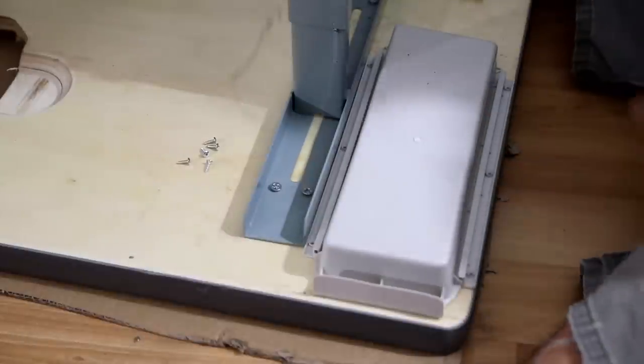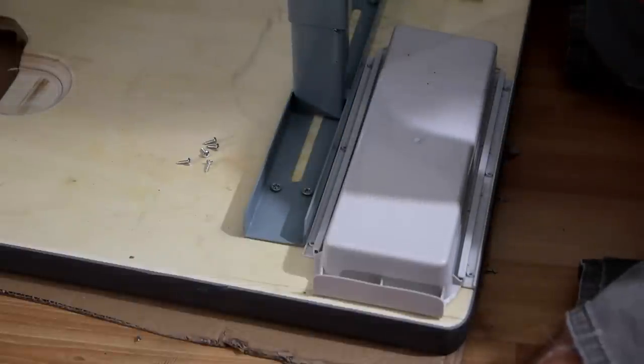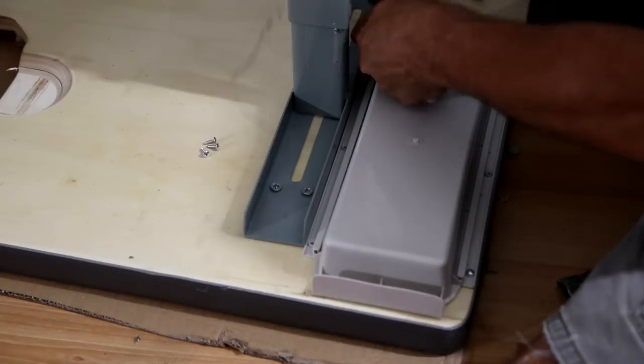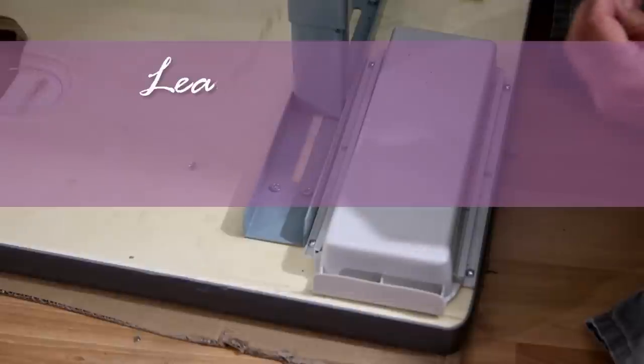I should have put the drawer in when I had it upside down before — I got carried away. So I'll turn it back upside down and put the drawer in. The drawer just takes six screws. Put it in. We're done. We're going to put it back over.